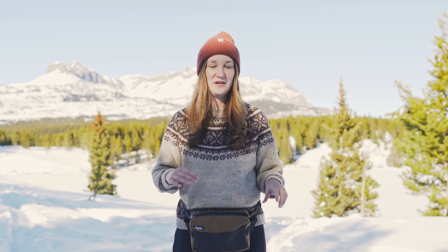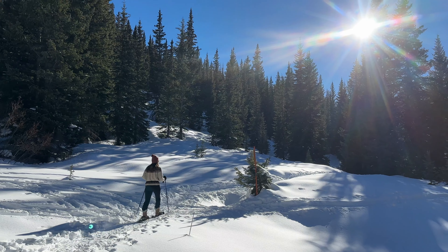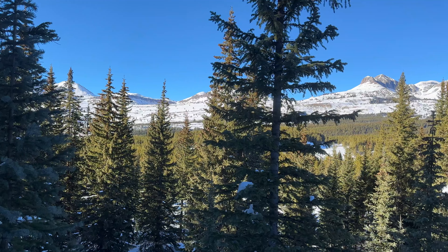So come with me as we trek to this beautiful meadow on this nice sunny wintery day. We're going to take in all the beautiful views and then go back to my studio where I'll show everything that's inside of it, lay it all out nicely, and show you all the features inside.